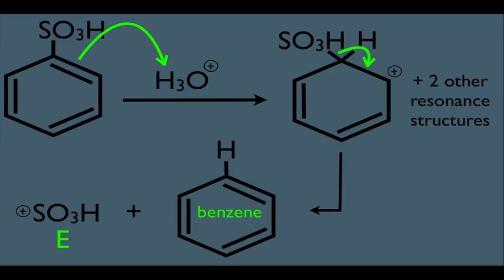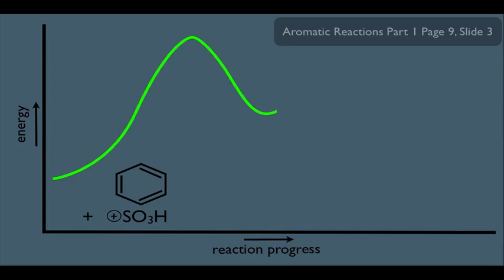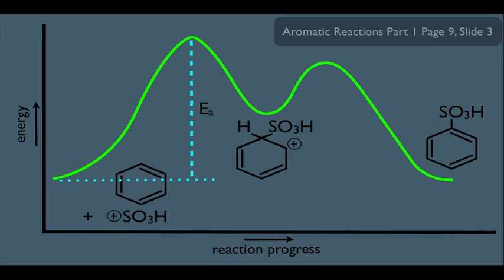There's something else I'd like to show about this principle. Let's look at an energy versus reaction progress diagram for our reaction, thinking about it in both directions. If we start with benzene plus the SO3H electrophile — the forward reaction — we have to get over an activation energy barrier to reach an intermediate. Going in this direction, the activation energy for the first step is this amount. There are two steps to this mechanism, so the second step involves another activation energy hump, which leads us to the product with SO3H added to the benzene ring.